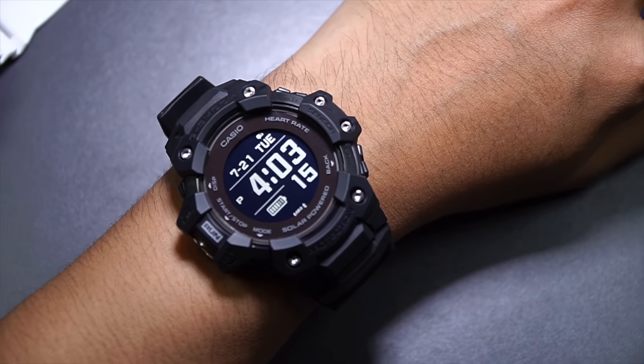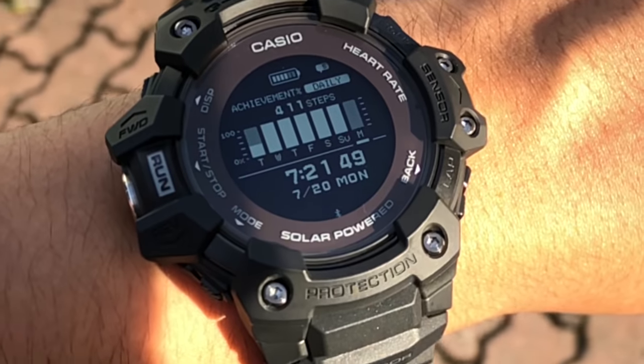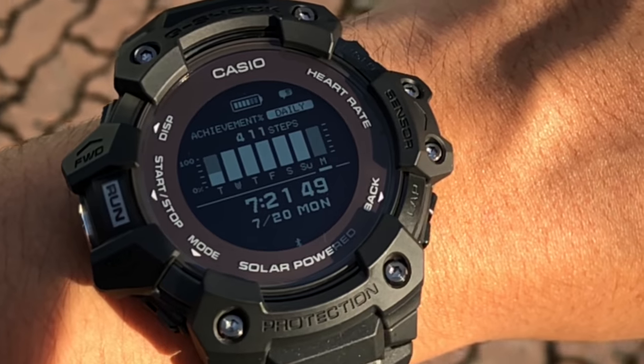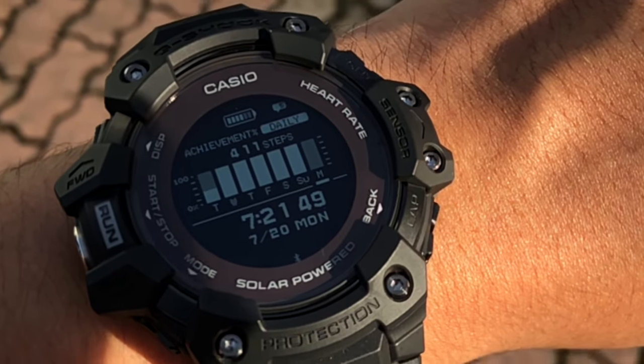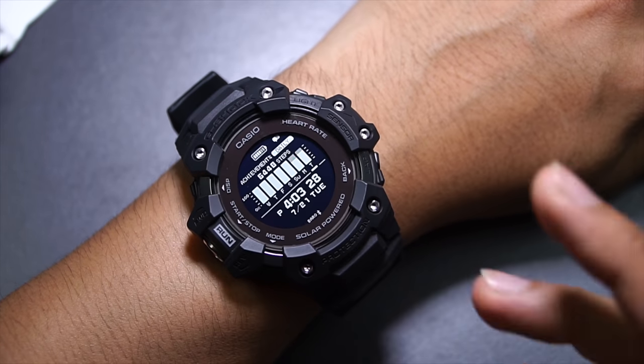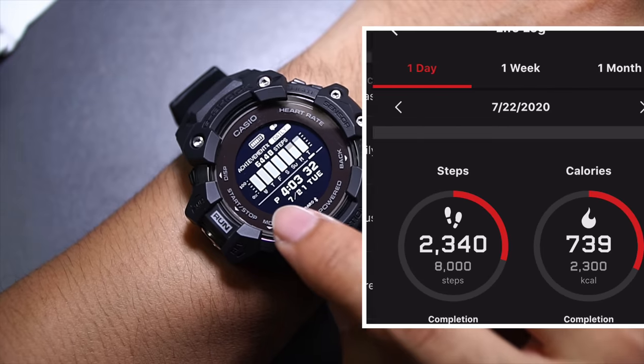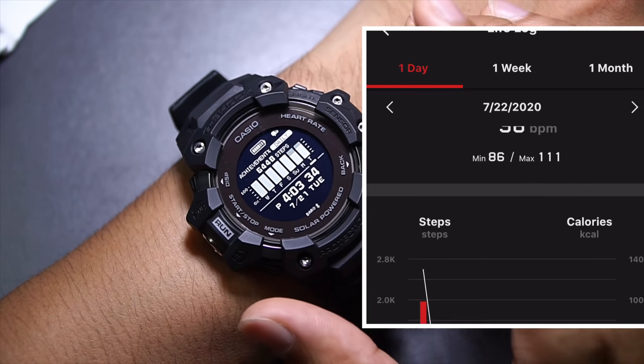Starting with the first sensor, the pedometer or step tracking sensor. Here is my step tracking progress for the past week. I've been wearing this for over a week — the unboxing video was filmed on July 4th and today is already July 21st, so almost two weeks. I managed to achieve my 8,000 daily steps goal wearing this G-Shock.